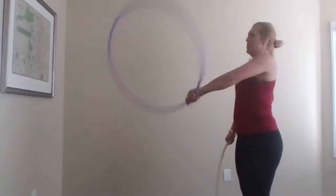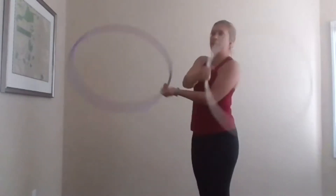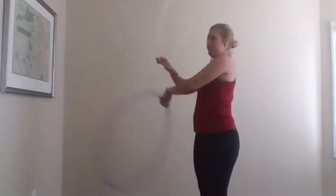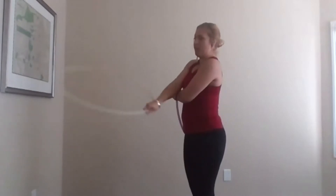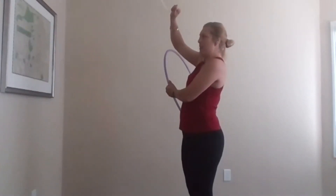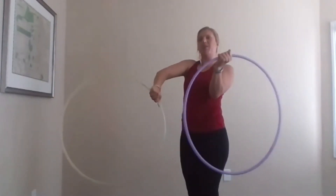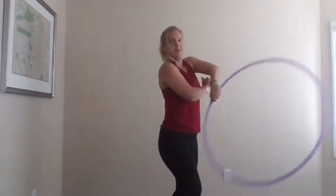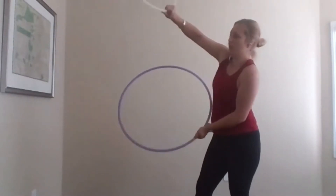Same thing with the left side. Once you feel nice and comfortable with your Z-spins, we're going to put them together. Just like a regular weave, they are following each other — there is no same-time movement going on. My right hand is going to come to my left side and I'm going to spin. You'll be switching just like your three-beat weave so you can complete your Z-spin on the other side.